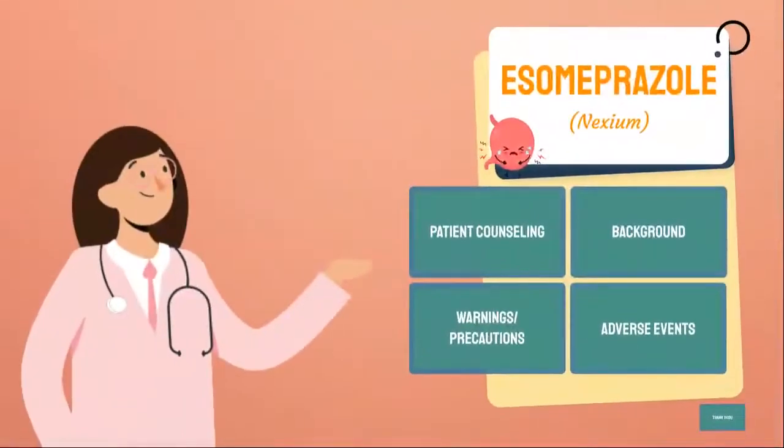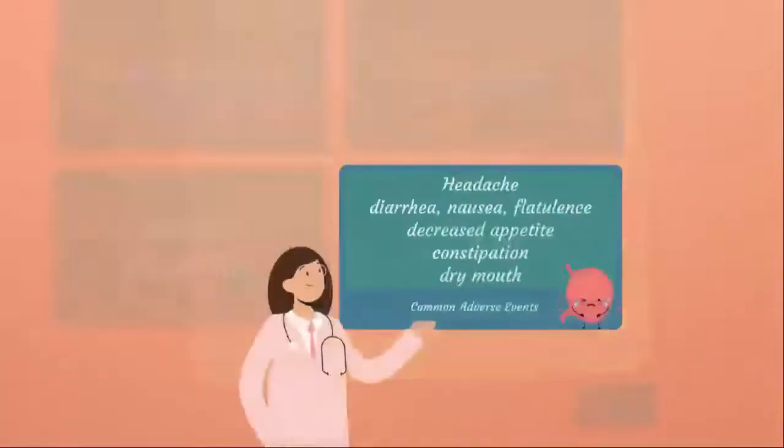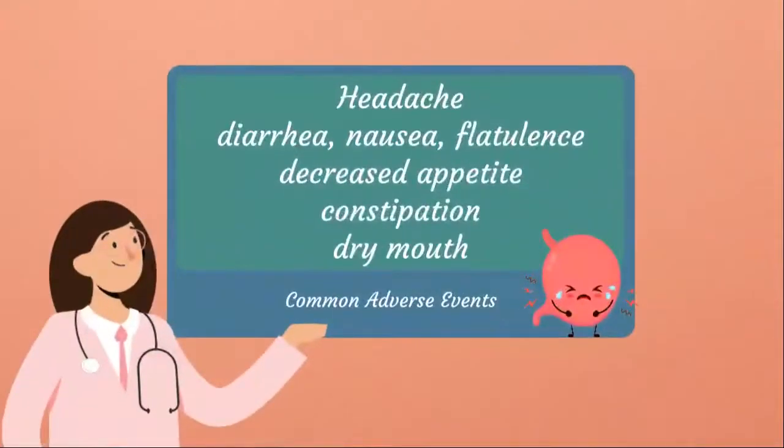As mentioned previously, here are some common side effects people experience when taking this drug: headache, diarrhea, nausea, flatulence, decreased appetite, constipation, and dry mouth.